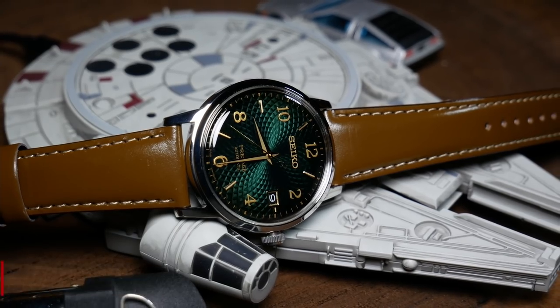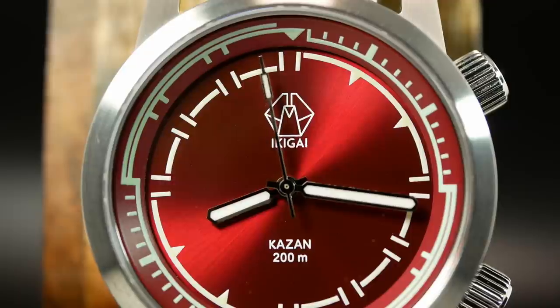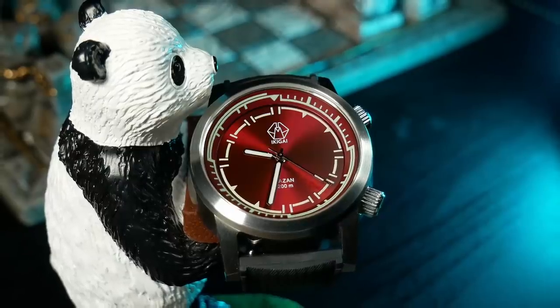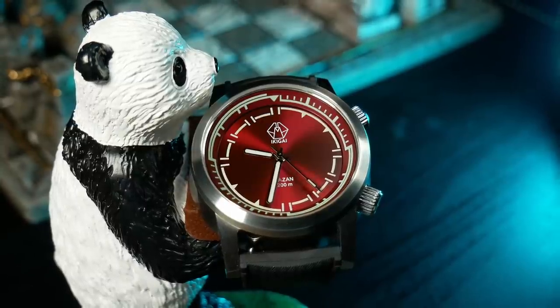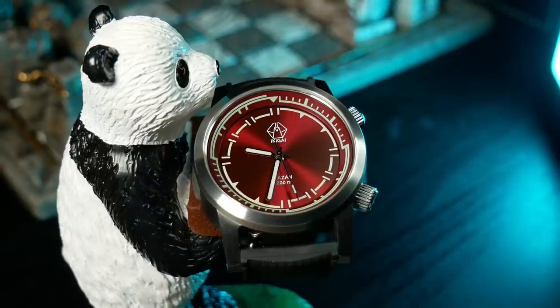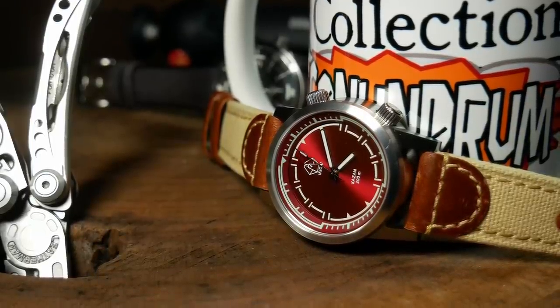The design on the dial is basically two different patterns that alternate after each other, which splits the dial into quadrants. That's then repeated with a corresponding pattern on the bezel. It's this very unusual pattern that makes the watch very interesting, and I think very cool.